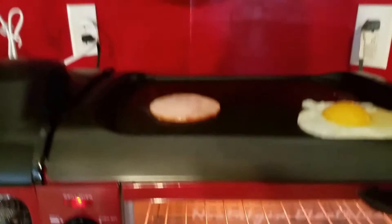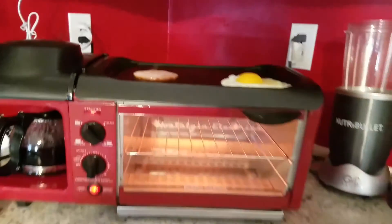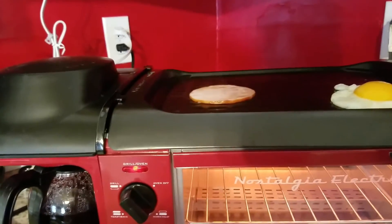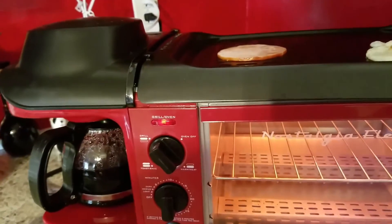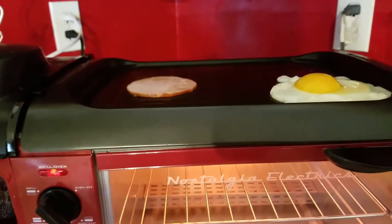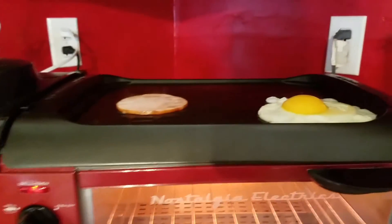The good thing is I have a pretty small kitchen, and it's a 3-in-1 — I only have to wash this and the coffee pot at the end. So that's pretty cool. I don't need to use the oven, which is right over here, or a pan or anything. I can just cook everything up here.